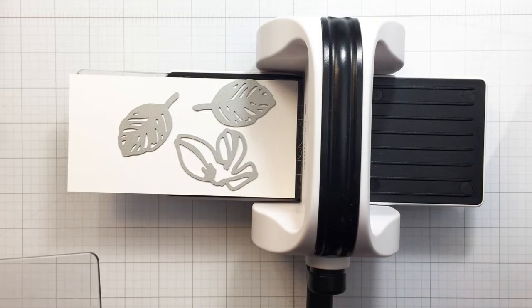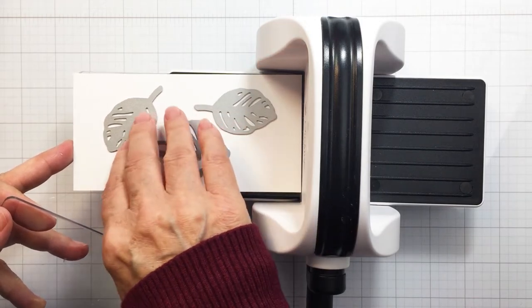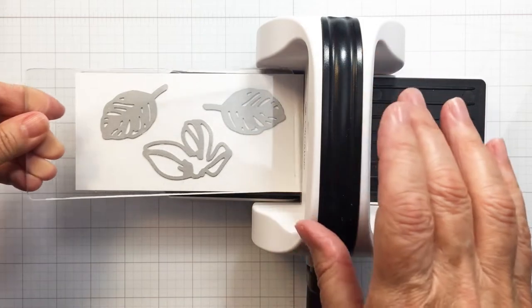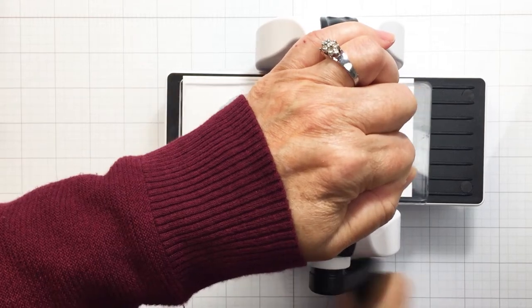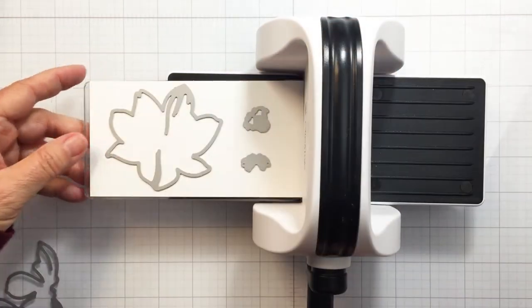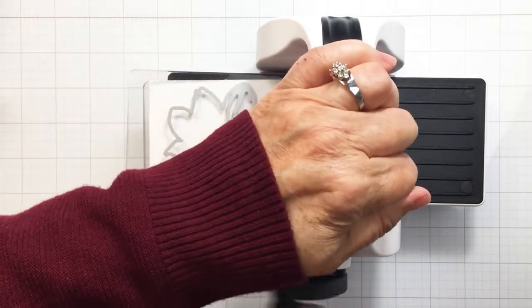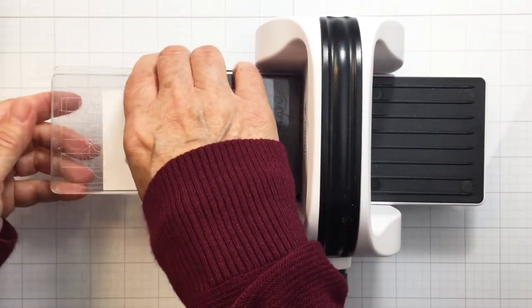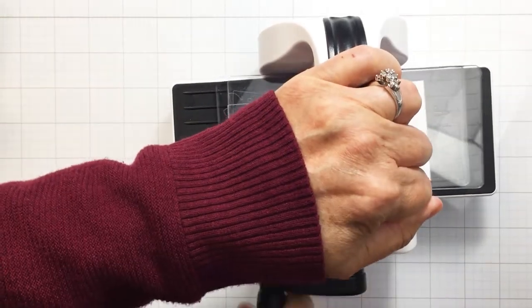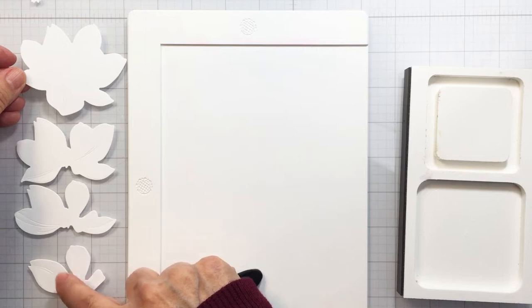I'm also going to be using the Bitty Buzz Cutter to cut my magnolia dies. You can see that I have my white cardstock in my Bitty Buzz Cutter. What I like to do is cut a bunch of three-inch strip white cardstock pieces to have on my desk to run through my Buzz Cutter, so that when I want to cut smaller dies like these ones, it's just perfect. This little die cutting machine folds up, it's really compact, and it does a really awesome job of die cutting. I highly recommend it and I've linked it in the description box below.